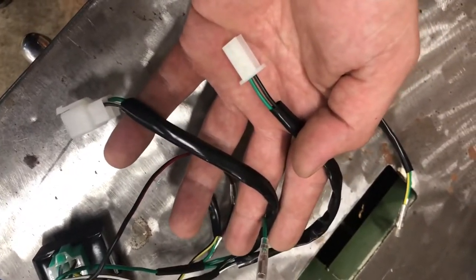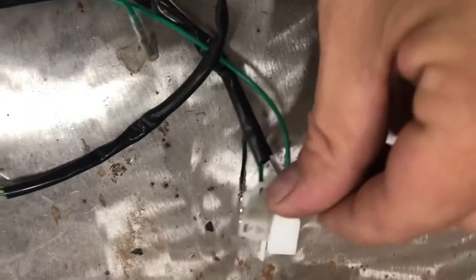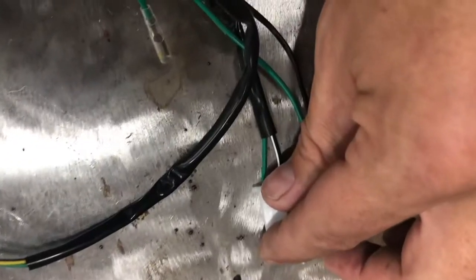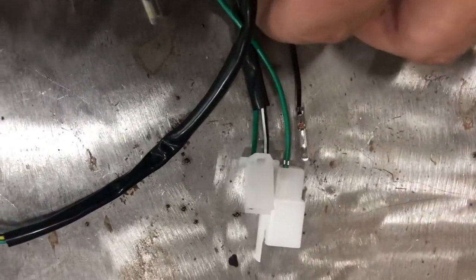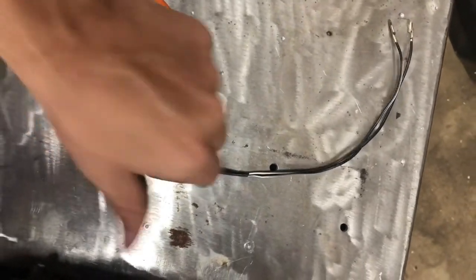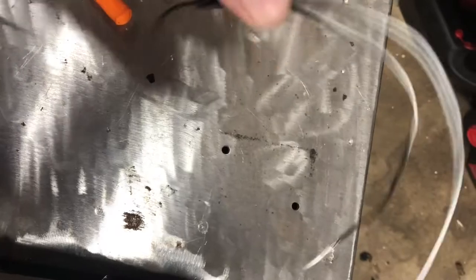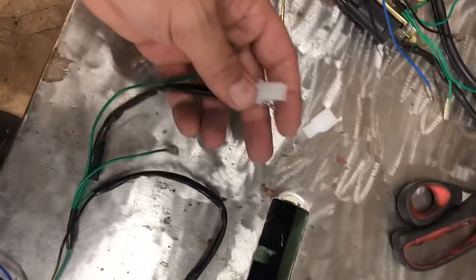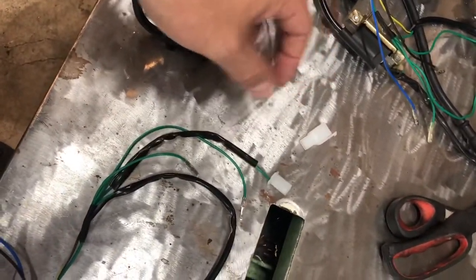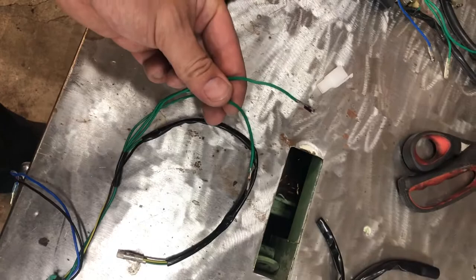Once you get the black and white popped out of both plugs, the next one you're going to take out is the green out of both plugs too. Pull the black and white wire out of your way — it'll pull out of here with a little effort. You should have a black and white wire pulled out of the unit — that's the kill switch, you don't need it. Pop the plugs off and get the greens isolated.